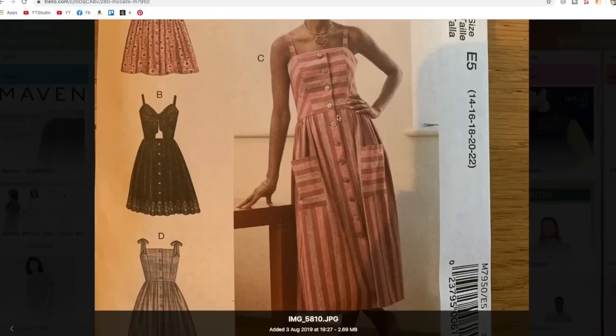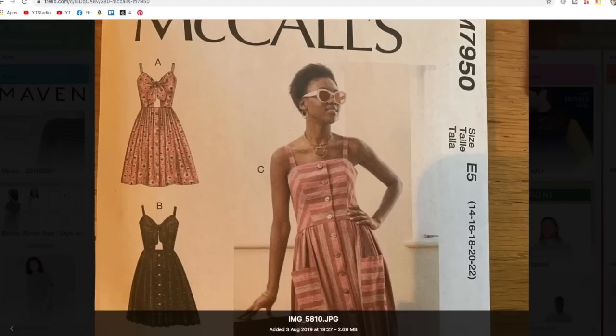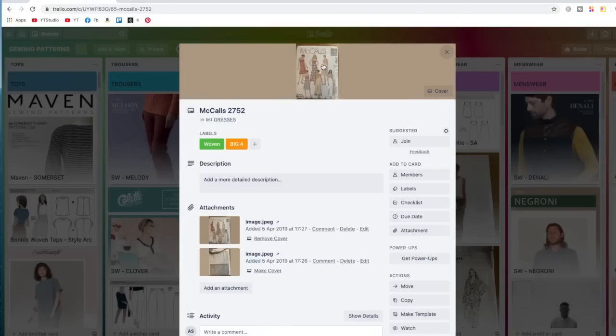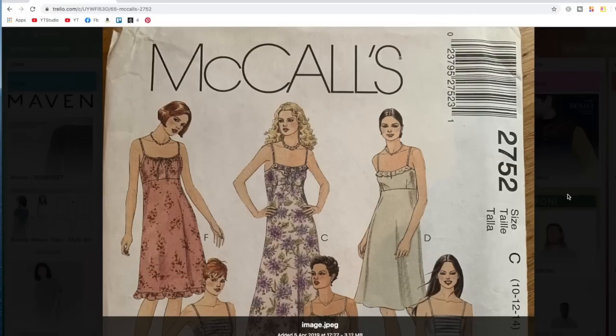I love the fact that it's flat at the front either side of the button band, which looks really nice when you wear it, and the big pockets. Absolutely love that one — I can vouch for it.